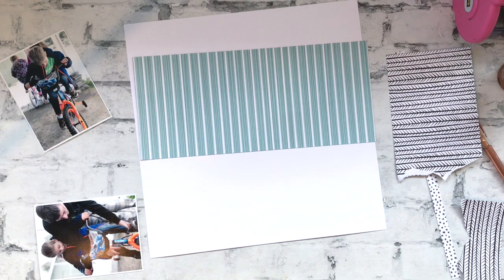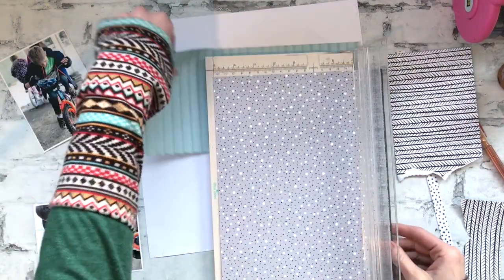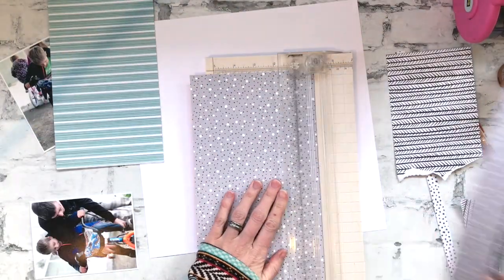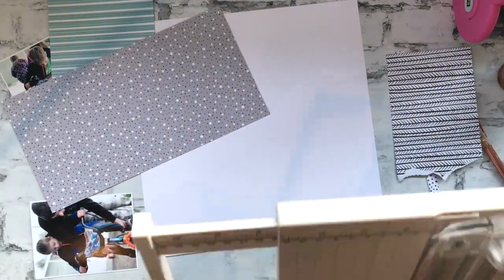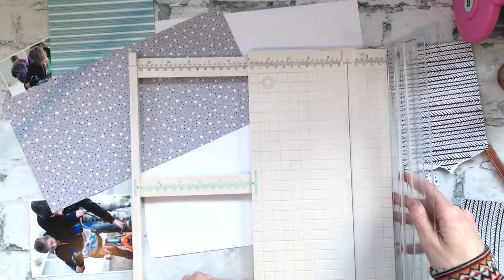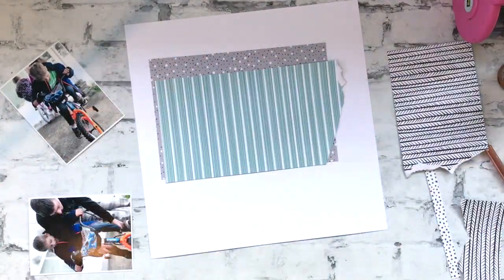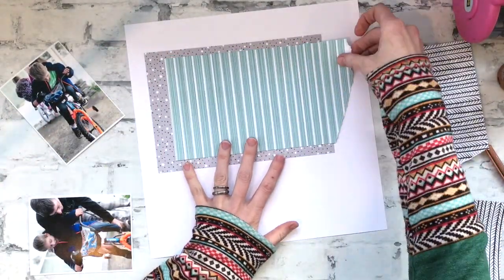I'm mostly using the main kit but I'm going to add just a couple of things from the Traveler's Notebook kit. Hopefully next week I'll have a layout for my Traveler's Notebook when I finish it, because the Traveler's Notebook kit is also really awesome just by itself.